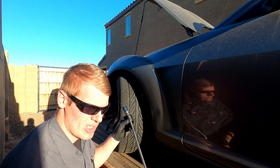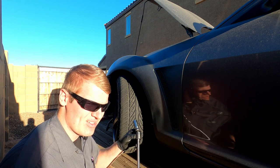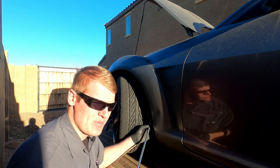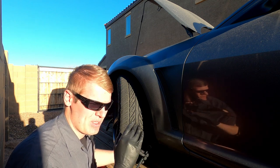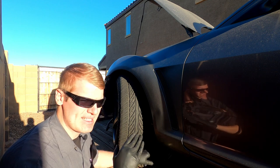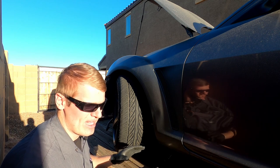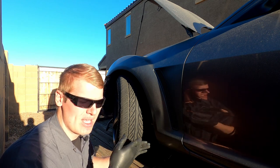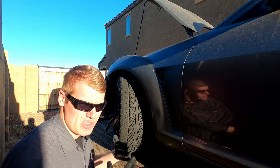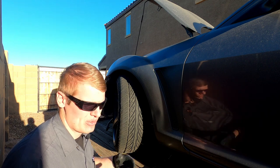We'll go in behind the front tire with a long extension — I'm using a swivel on the end, which makes it a little easier — straight in through the wheel well to get the spark plugs out. We're going to pull a spark plug on the front rotor and one on the back rotor so there's no RPM deviation from compression on the other rotor. With both plugs out and no compression in the engine, we'll put the pressure transducer into the front rotor housing and run the test twice to get an average and a more conclusive result, then test the back rotor.